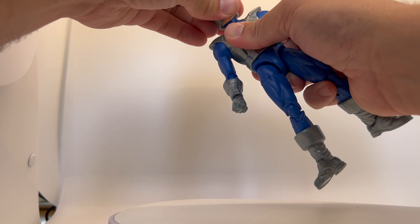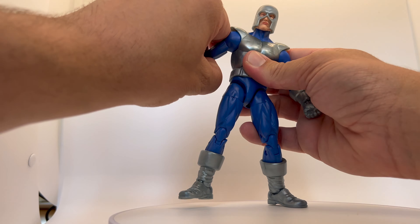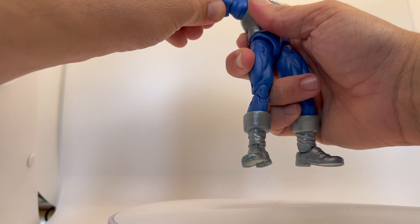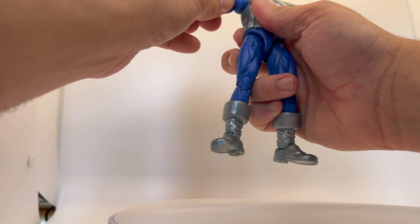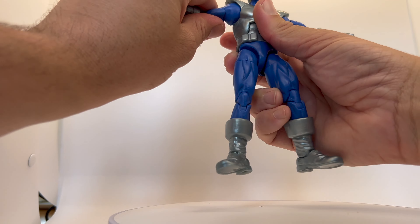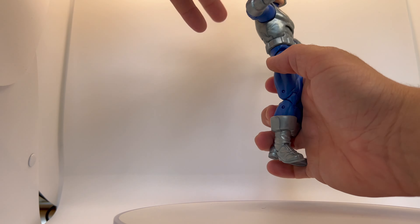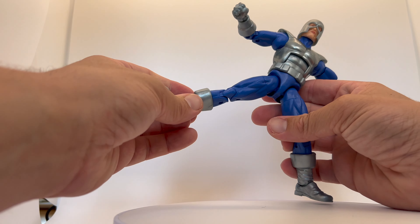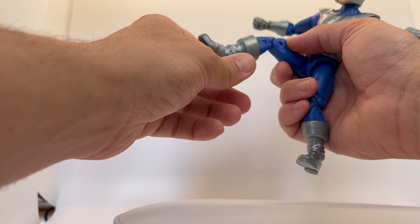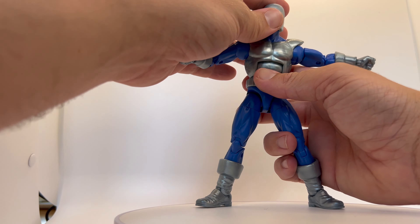Let's have a look at the articulation. He has a head on a ball joint and it literally only swivels — he does look down and up a little. The arms come up high, double joint at the elbow, a little bit stiff on my particular figure. He has a wrist swivel, a pretty tight torso with some bend forward and backward, a swivel in the waist. The legs don't want to come out much, but he does have a double joint in the knee, a swivel at the top of the boot, and some decent ankle pivot — so he can stand up at least.